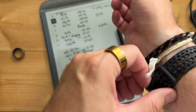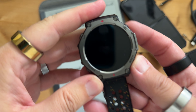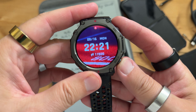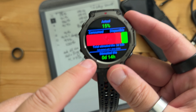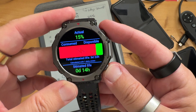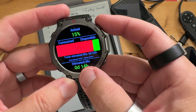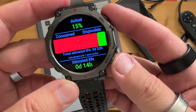End of day five. I'm really hoping I can make it to day six. I am down to just 15% with 14 hours left. Total estimated life: three days, 22 hours.